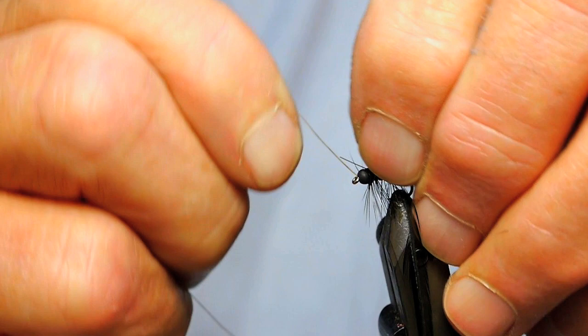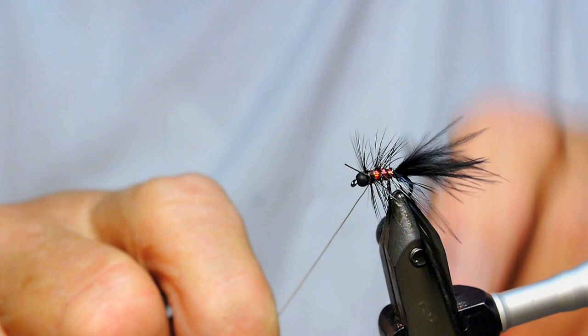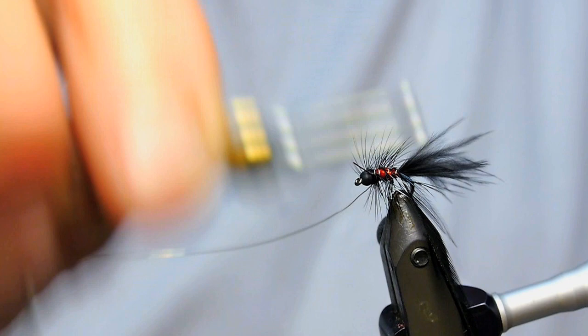Nothing too complicated about that either, is there? It's nice the way you snug that wire down behind that. Yeah. That's what I say — I don't like to crowd the head behind the bead. You pull it right in there and it's never going to come out.